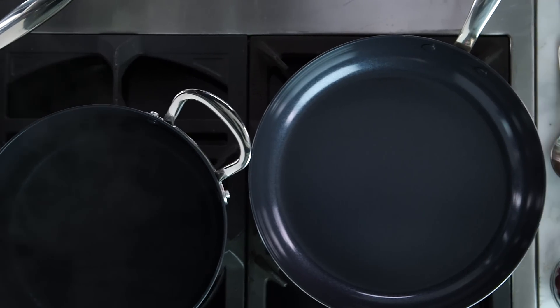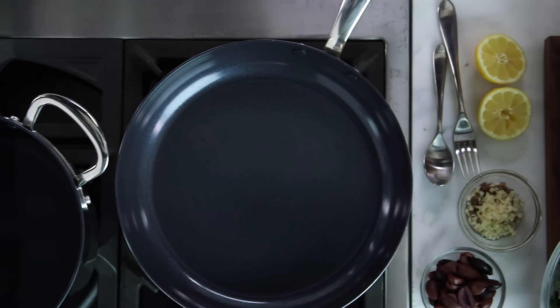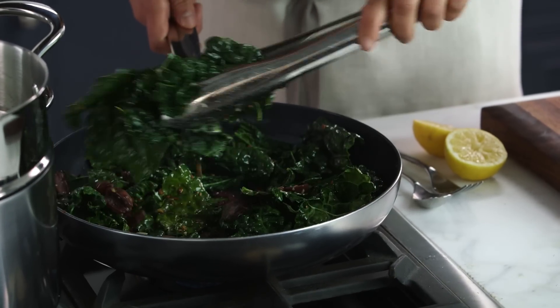Hi, I'm Amanda from the Williams-Sonoma Test Kitchen, and today I'm using the Green Pan Minerals Cookware line. Green Pan has really been known as the pioneer of ceramic nonstick cookware, so I'm really excited to show you this Minerals line.